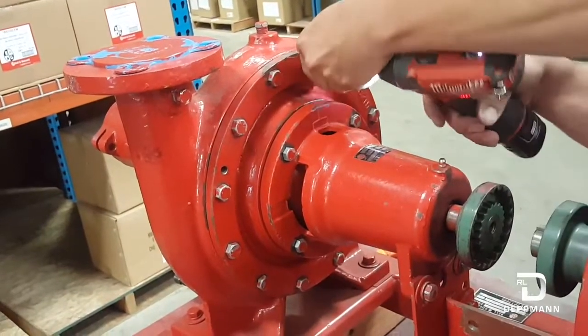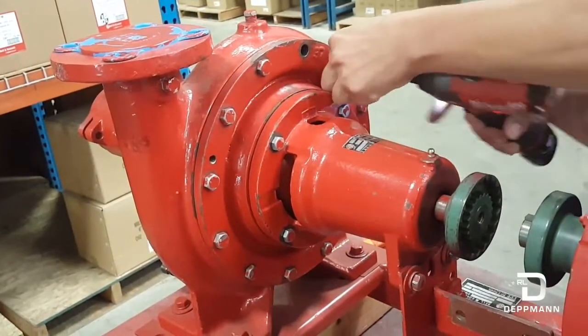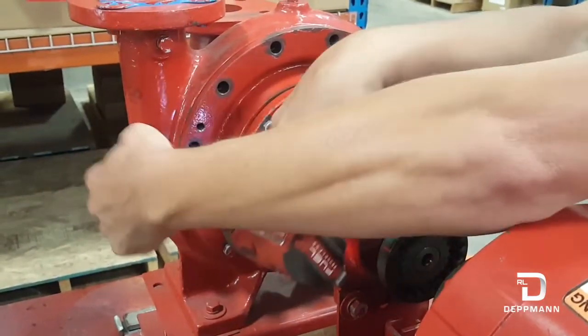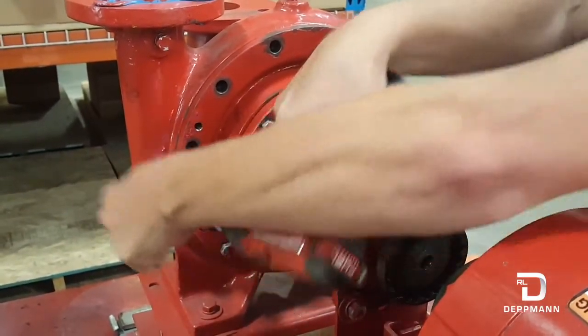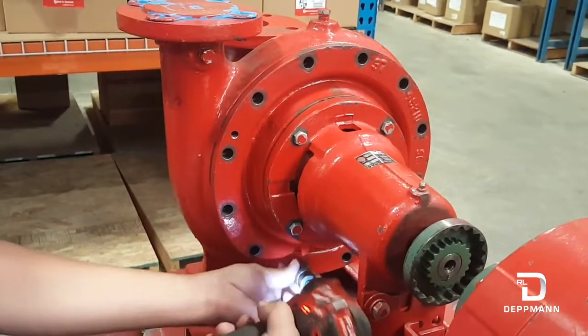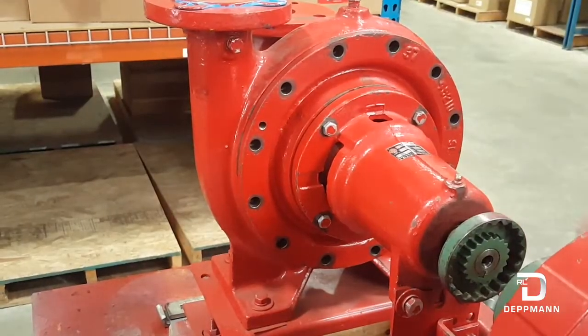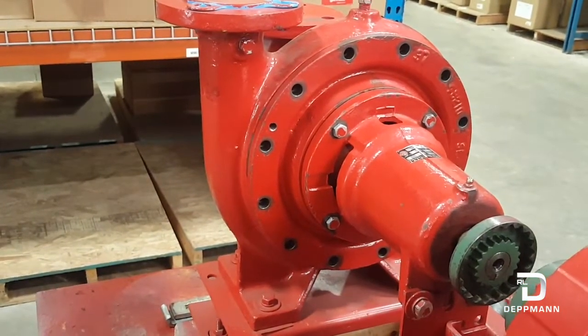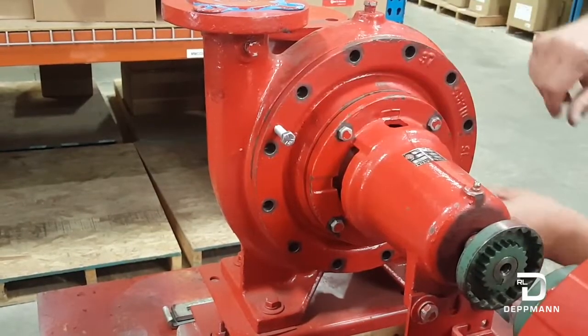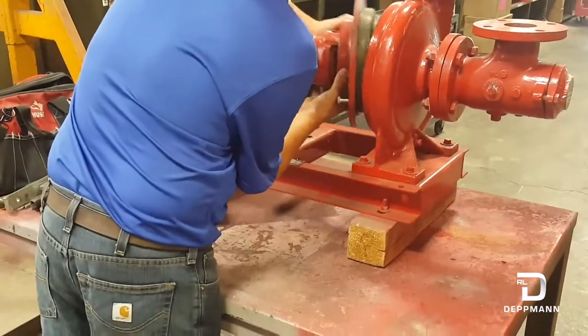We're going to start by now removing all these bolts. Now if this pump doesn't pull out for you, there is the option for some push-out bolt holes here that you can use. So now we got that out.